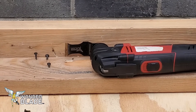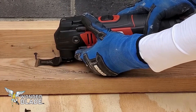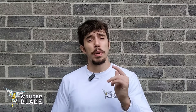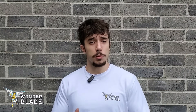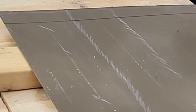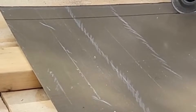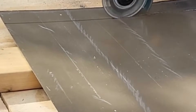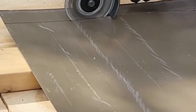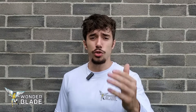However, tin snips or aviation snips — whatever you call them — are definitely not going to cut through hard nails or screws. Now, in our past video we talked about tips and tricks on using an angle grinder. With an angle grinder, you are almost guaranteed a straight cut. If you use the right techniques we've described, and have good handling — using both hands to guide the tool — with an angle grinder it's very easy to make a straight cut, which is not really the case with a reciprocating saw.